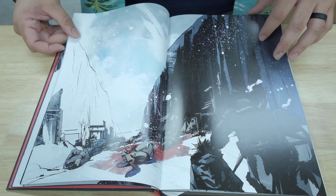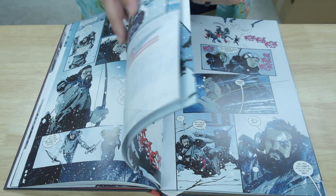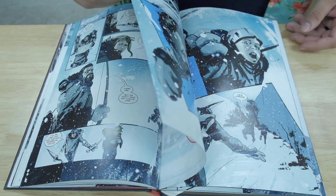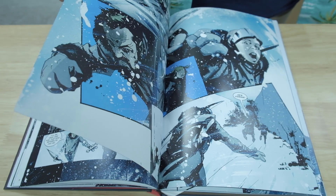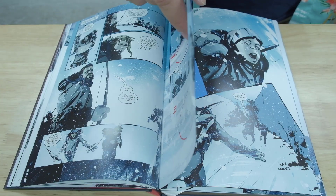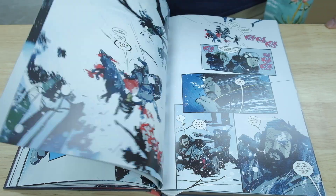So it started from a digital comic first and they made a hardcover — nice. The material on this is great, the paper is real thick. They have artist Jock in here, and I think he did 2000 AD and Judge Dredd. And Jeff Lemire on writing — very cool.